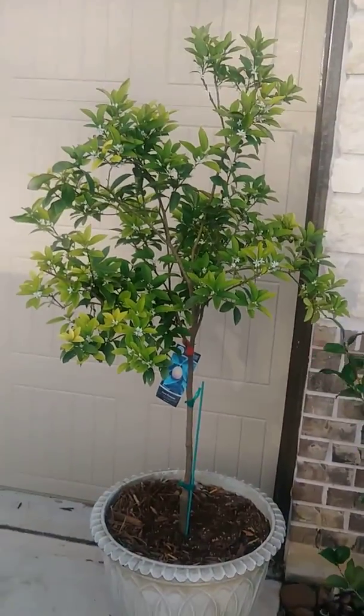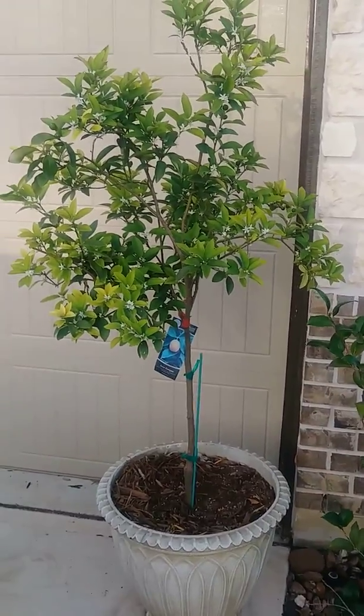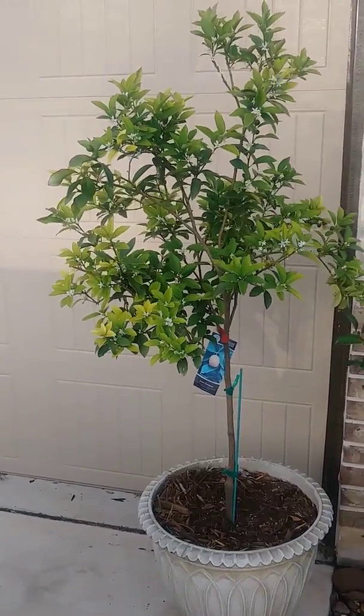Okay, here we go. Another citrus tree, a sweet kumquat. Been having it for about two summers. It's growing like it's supposed to, full of blooms and fruit right now.